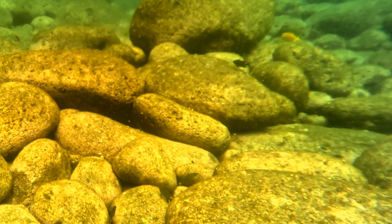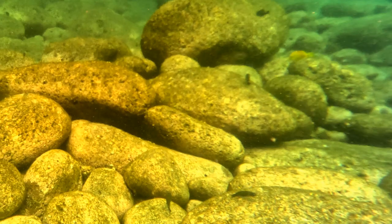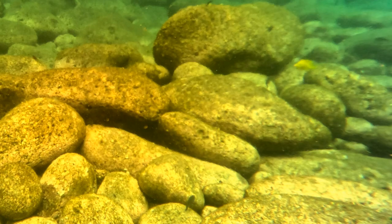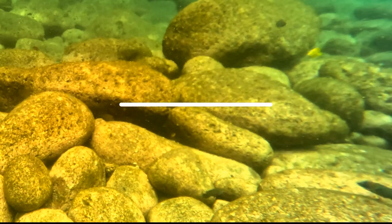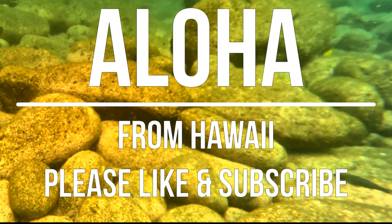The other thing I didn't like: my $13 mask came with a hard case, and this $120.97 mask just came in a bag — and that was kind of a bummer. Thanks for watching, please like and subscribe, and aloha!